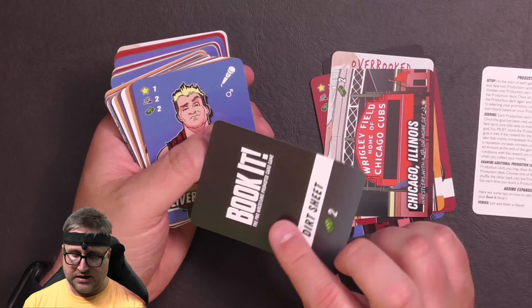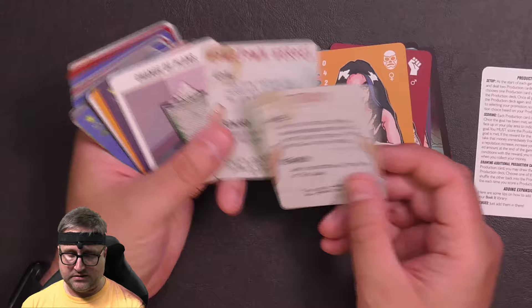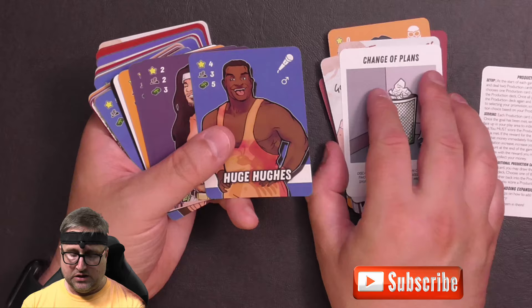More wrestlers: Oliver M. Grayson, Lucy Fist, Thomas Crowley, Chicanery. Two more production cards there. Change of Plans as a special announcement. Huge Hughes, Mike Aesthetic, Georgia Jezebel, Erica King, Red Newcastle.